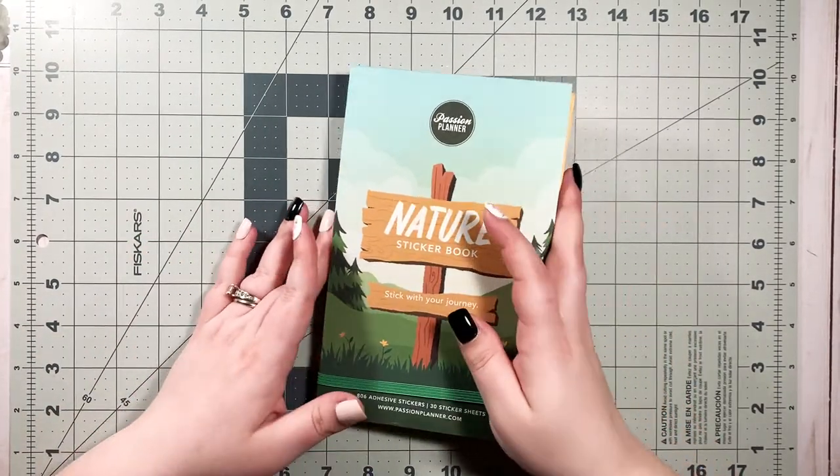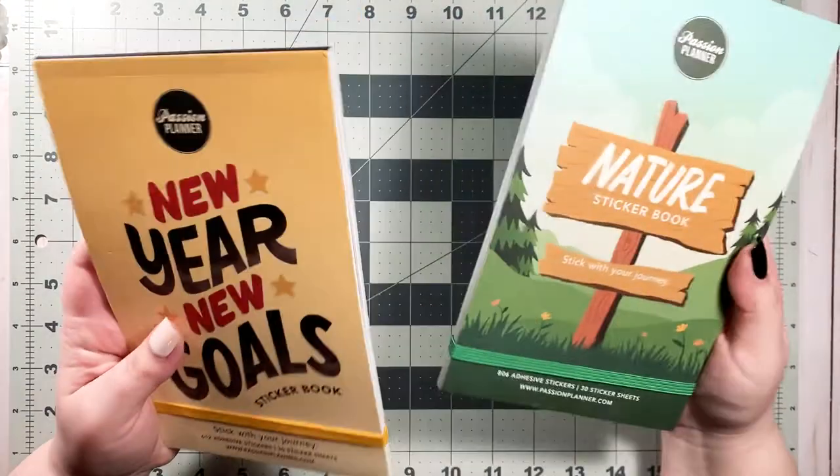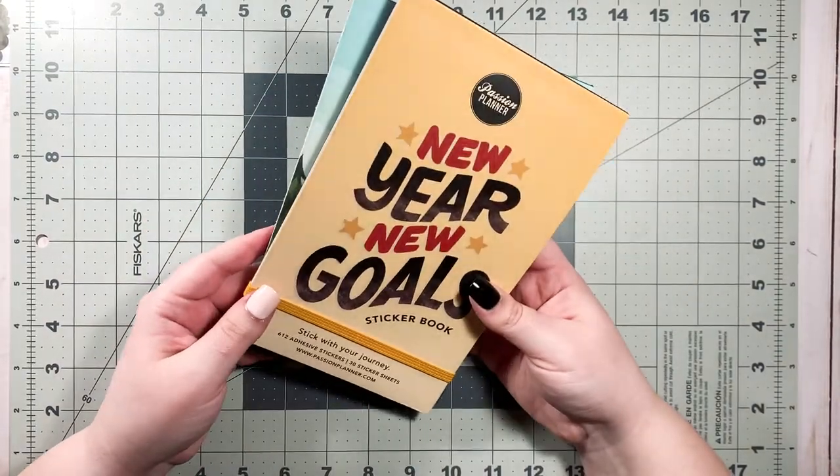Hi guys and welcome back to my channel. Today I am going to be doing a flip through of my very first Passion Planner sticker books.